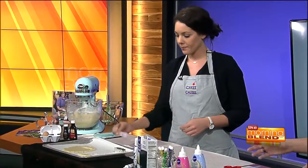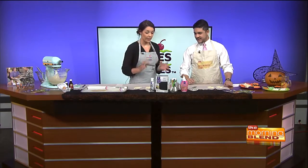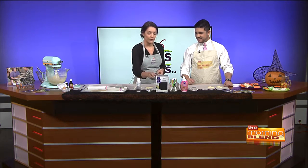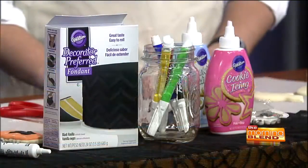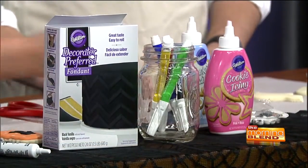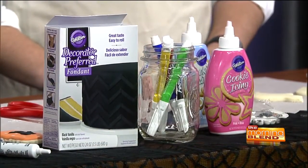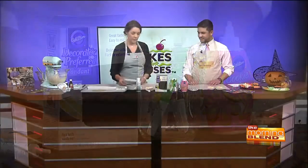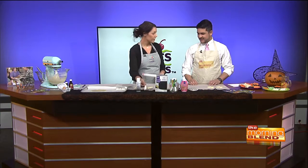Then you bake it and you get these fun little shapes, and we're gonna decorate them. You can use anything and everything. They make color spray, which was used on this cookie here with a lace pattern. You can also use fondant — either pre-make it or buy it. You roll it out, cut it with the cookie cutter, and paste it to your cookie using some decorating gel. Super easy.